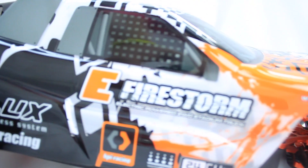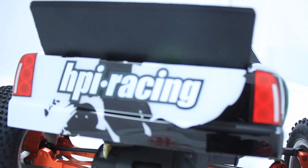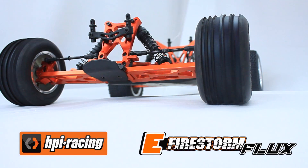Here's a question. How do you make the HPI-E Firestone Flux more reliable, stronger and resilient to expensive crash rebuilds? Install these exclusive and inexpensive upgrades from Boom Racing Parts.